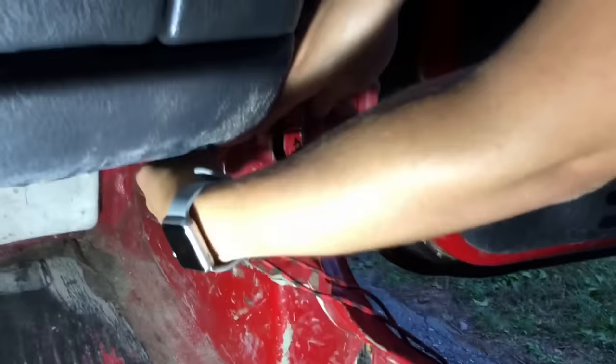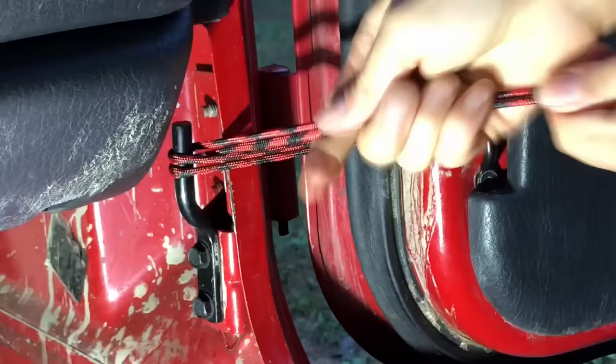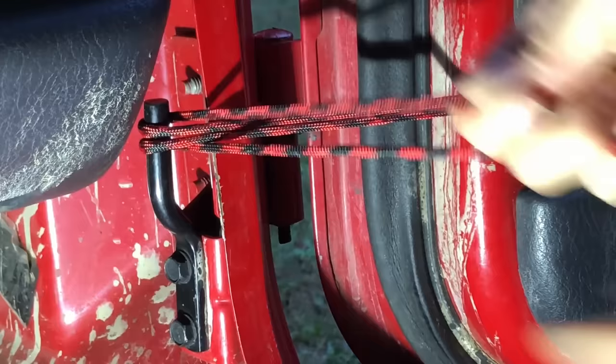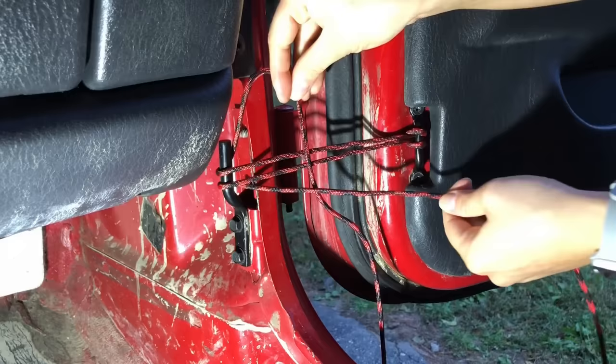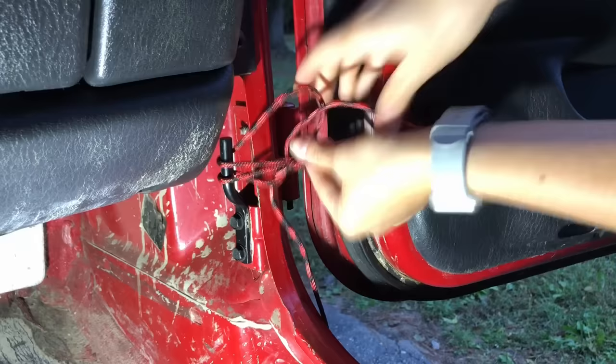You're going to take this paracord and wrap it around the loop. So you have two strings here — you're going to take your single ones, put one on the left, one on the right. For the first knot, we're going to make a bow on the right side. Take the left side, put it over the single, under the double, and then under the loop. Pull through and you have your first knot.